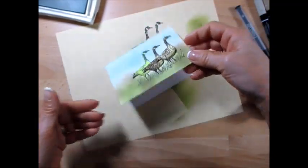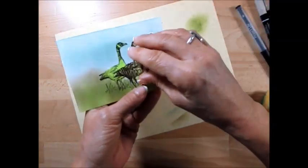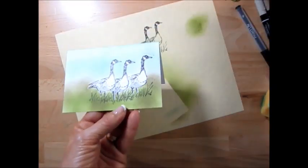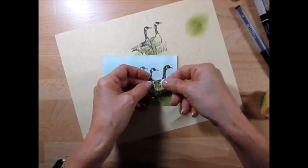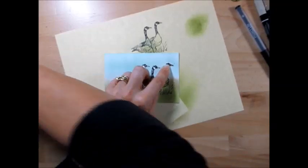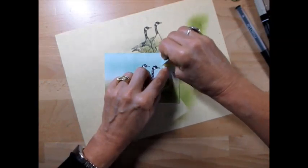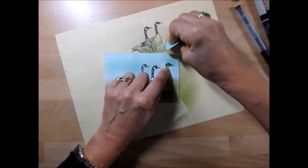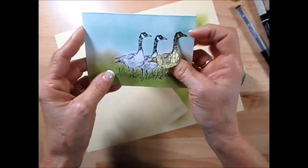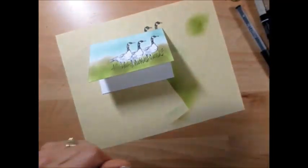Now let's remove our masking and see if we need to add something. Here I was off a bit — we're going to fix that. This one is correct and that one is pretty good. That's why it's important when you cut, you cut right on the line. You don't want to leave some extra. Now we get our three geese.